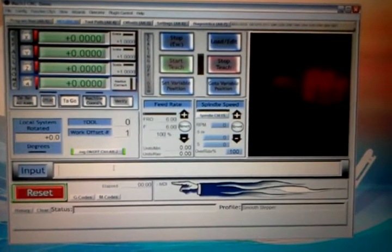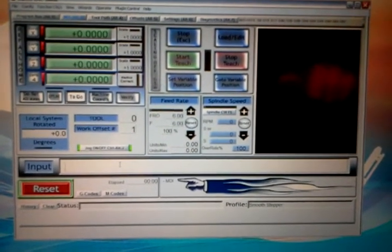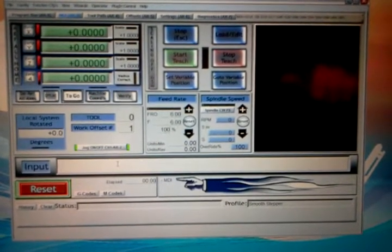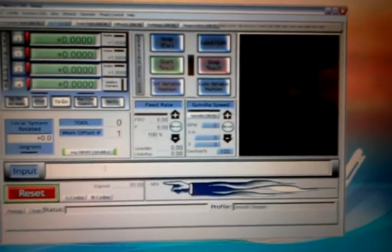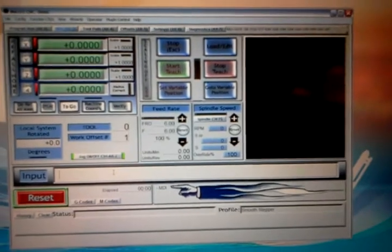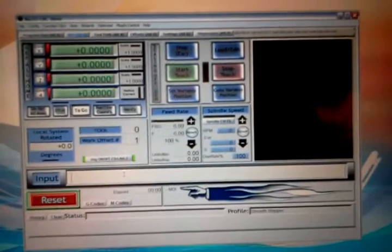As you can see here on my laptop, I have Mach 3 running. I have the X, Y, and Z axis set and zeroed out at its current position, and I'm in a mode to just be able to manually enter in G-code.